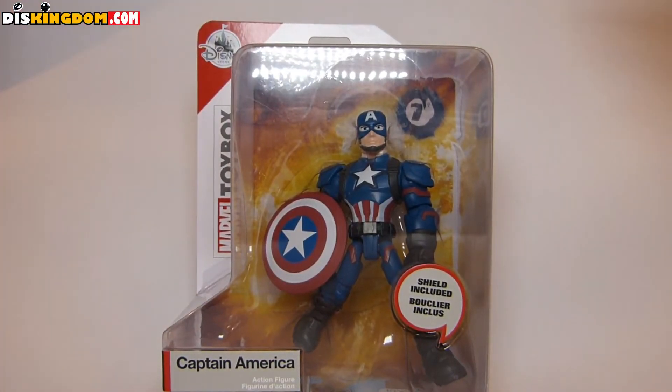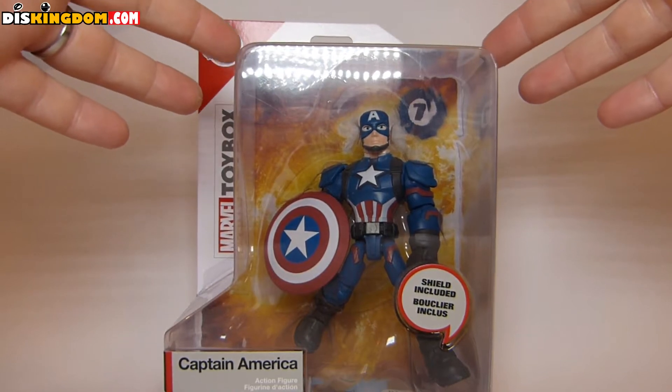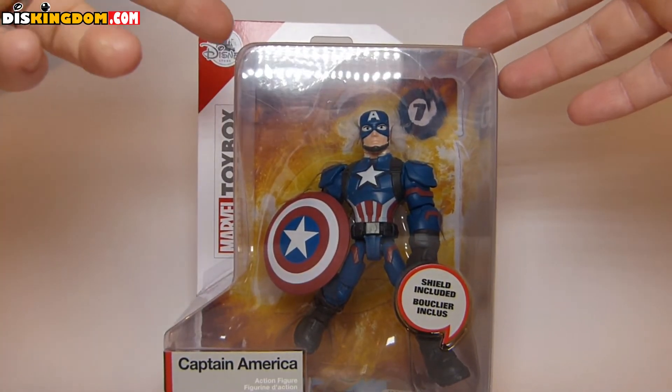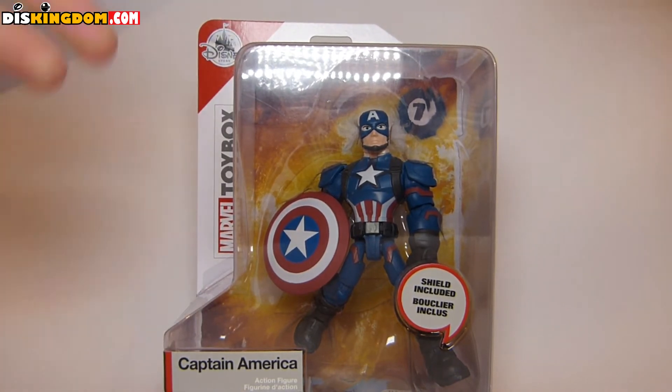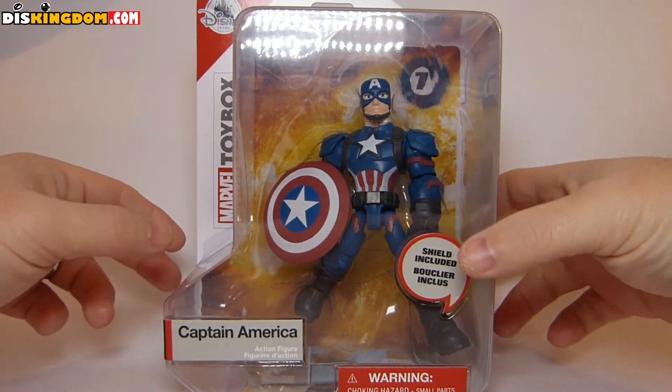What's up everybody, it's Roger here at DisKingdom.com. I'm going to be doing a video review of the Captain America action figure — the Marvel Toy Box, which is a Disney Store exclusive. You can find this online at ShopDisney.com and also disneystore.co.uk. Links to the affiliates are below.